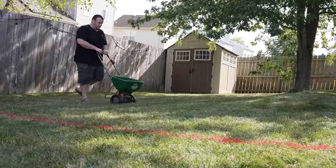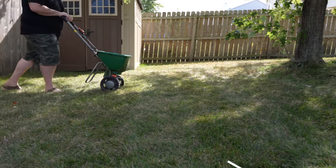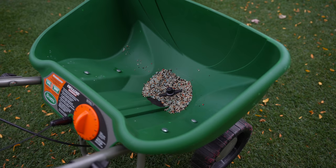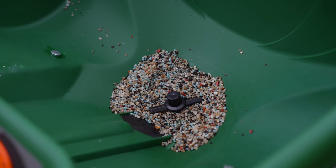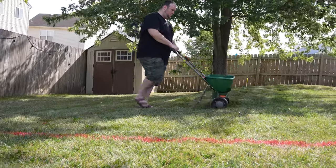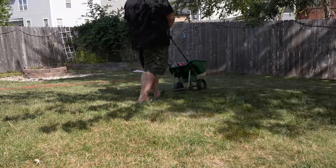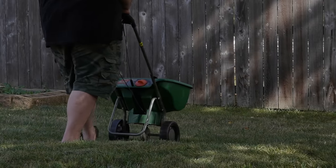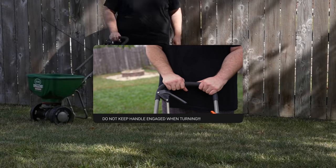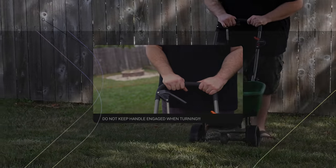Setting the spreader to a lower setting gives us good, even coverage and means we don't have to worry about running out of fertilizer before we're done. To get even coverage while fertilizing, make sure you spread right to the tire tracks of your previous pass to ensure you're covering every inch. If you still have fertilizer left when you've gone over the whole lawn, just keep going until the hopper runs out. Walk at a steady pace for full, even coverage, and when you come to the end of a pass, immediately release the handle so fertilizer doesn't pile up and burn the lawn.